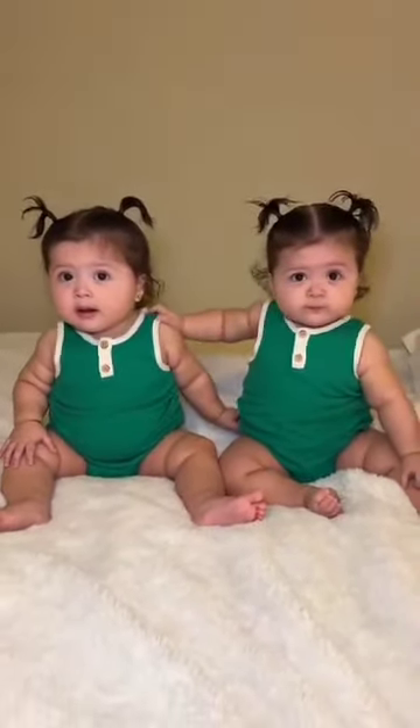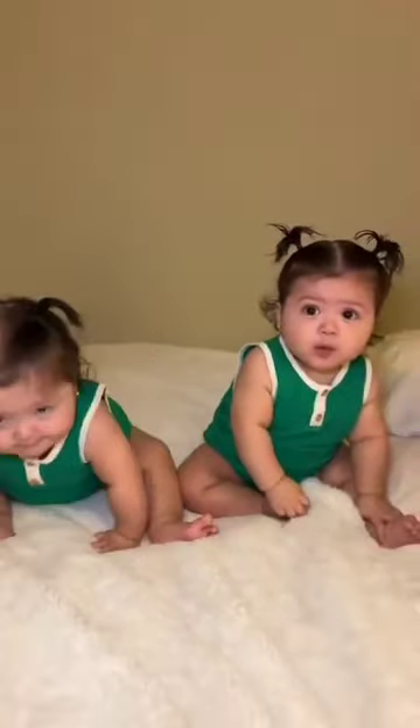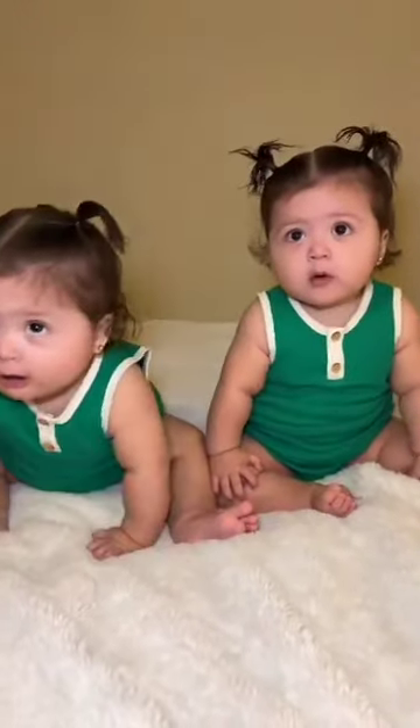Okay you guys my babies are all ready to go. They have on their cute little hairstyle and their cute little outfit. Y'all they're sure adorable pretty girls.